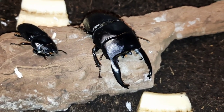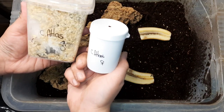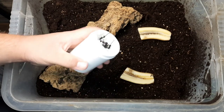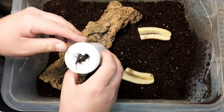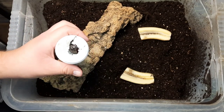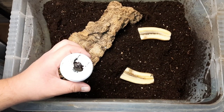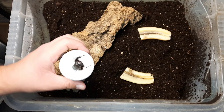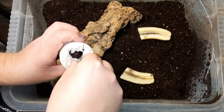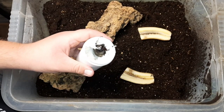Here they are next to each other — absolutely stunning. A little bit of banana for them to eat. We've got a much larger tub for the Calcosoma atlas, with substrate that is mainly MK Exotics grub substrate. I'm really, really liking this substrate — it's absolutely perfect for many species of fruit-eating beetles, whether it be fruit beetles, Cetoniidae, or rhino beetles. You can add other things to it — more wood if needed, more leaves if needed.